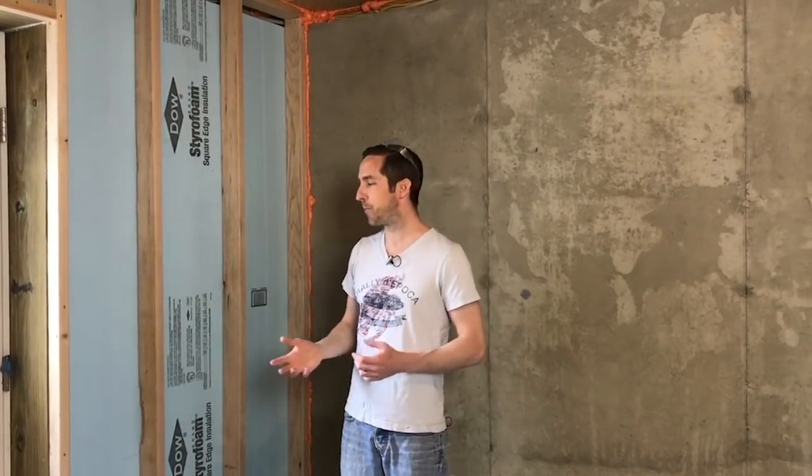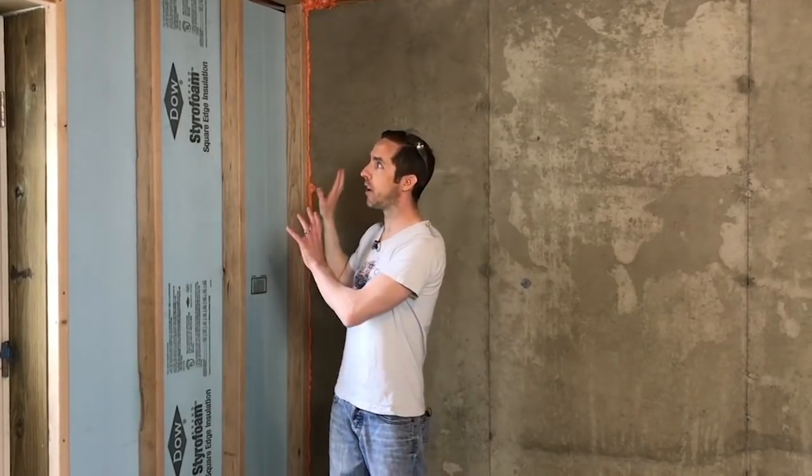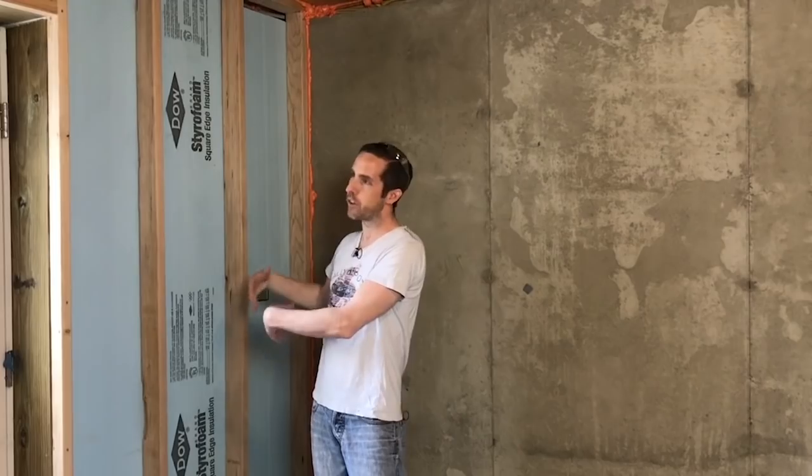I've incorporated the installation of the foam board with the framing as I go, rather than holding the foam board while it dries and then going back and framing it. We're going to do this all in one process.